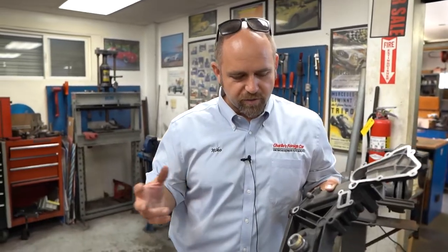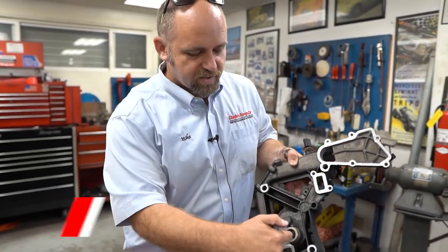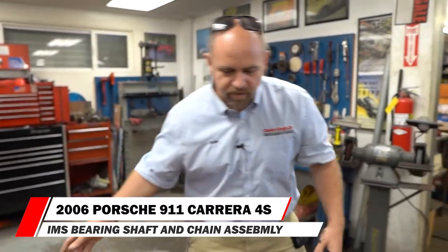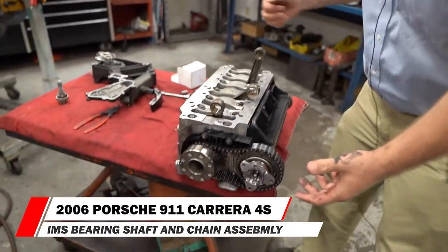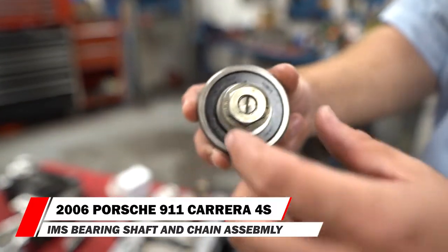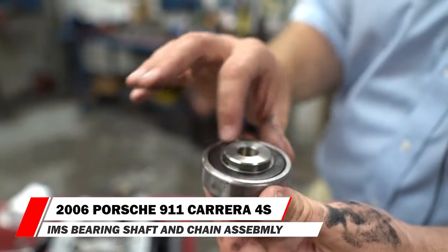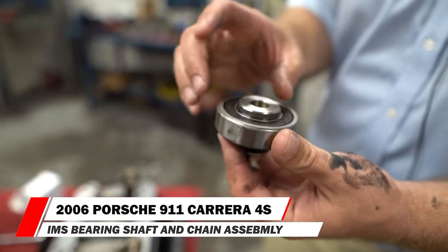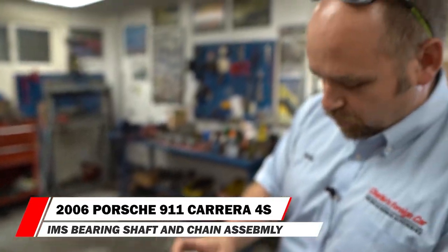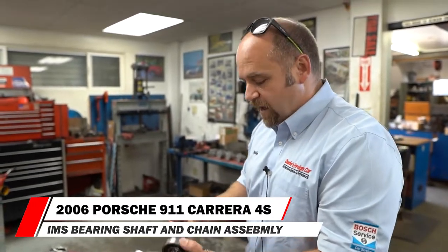Why did Porsche do this? They have one side of the IMS supported with this style of a bearing, and then you have the other side of the IMS supported with a bearing that looks like this. This is a roller-type bearing — a sealed roller-type bearing. There's a lot of discussion on what this bearing actually fits, what it should fit, and what it goes to. It's odd that Porsche would have installed this bearing inside an oil bath.